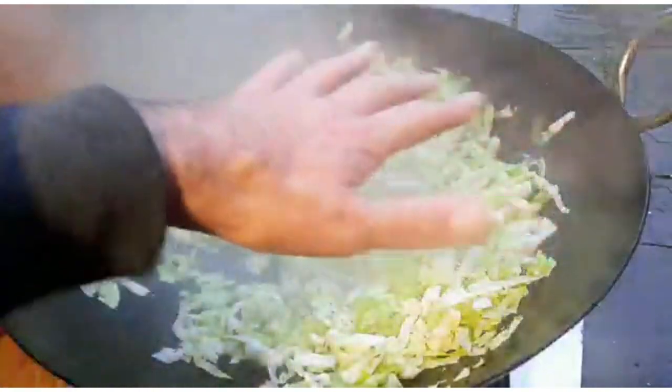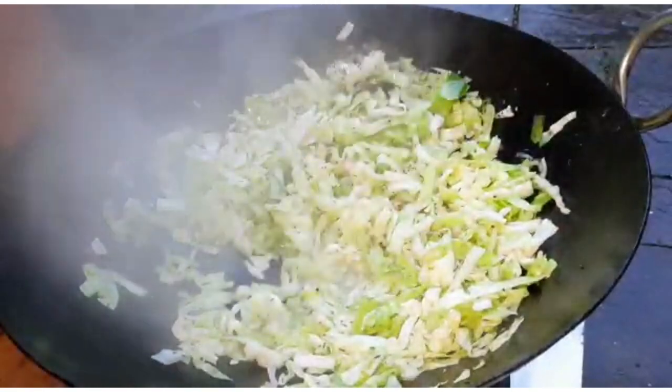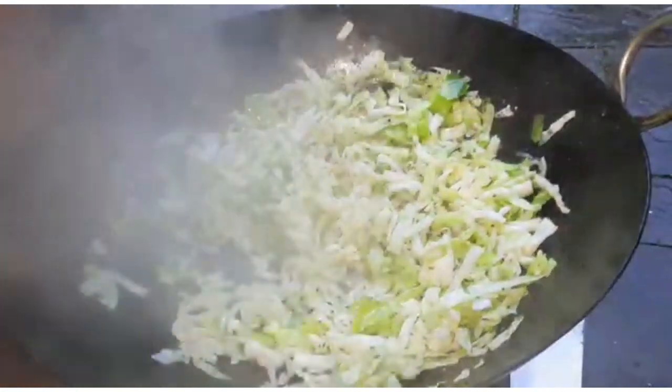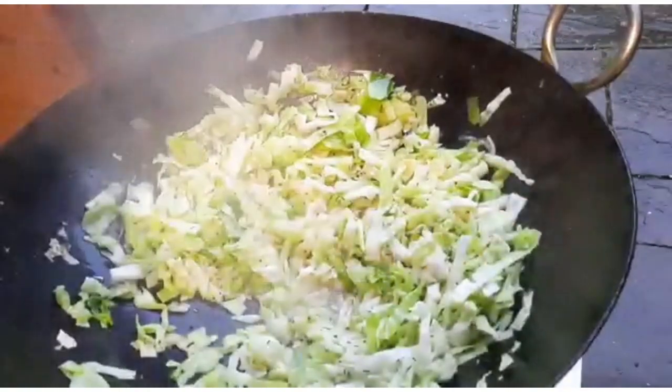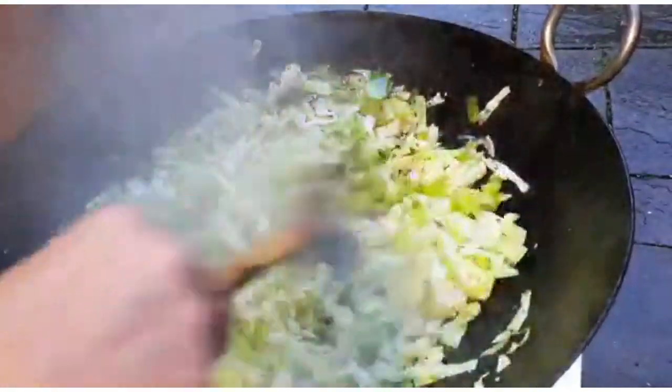By the way, this is an 18-inch diameter karahi that I've been using quite a lot in the videos. Even if you don't fill it, it does an excellent job of cooking curries.